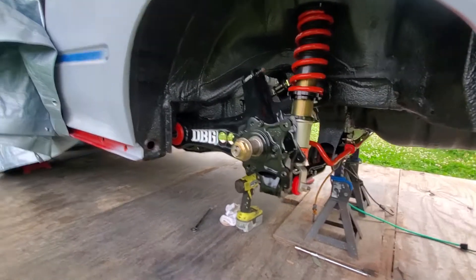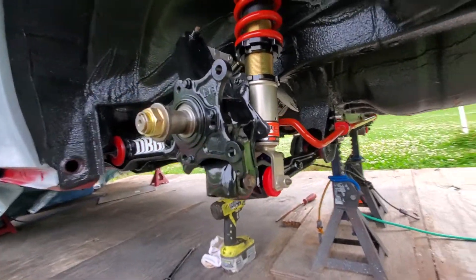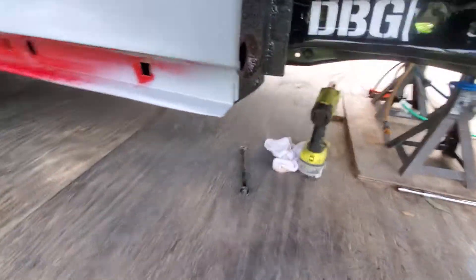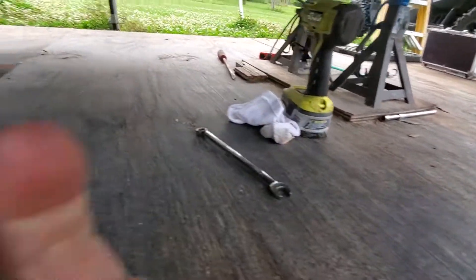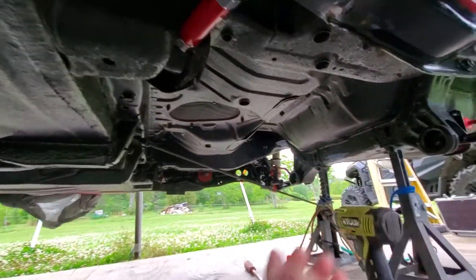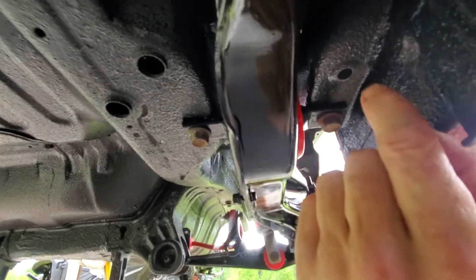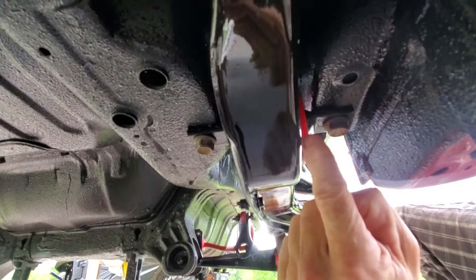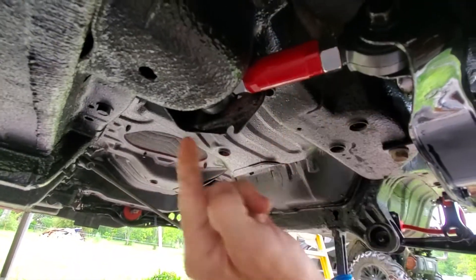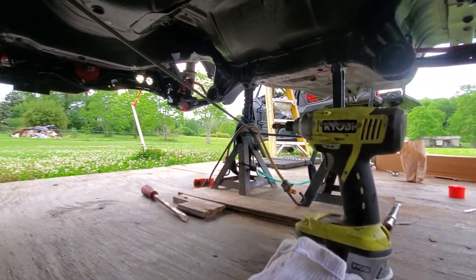But yeah, it turned out pretty good — judge for yourself, if you think it looks like shit, say so. I did fix the problem I told you about — I panicked a little about the bushings, but there's plenty of clearance in there now. I just had to take the toe adjuster and slide it over. That's all it was, no big deal.